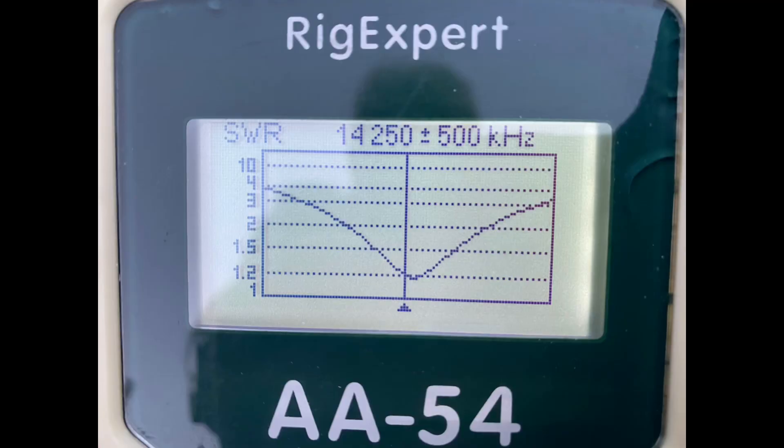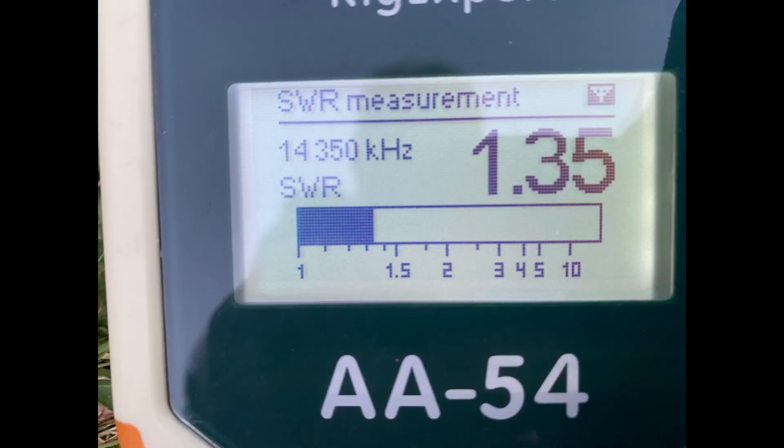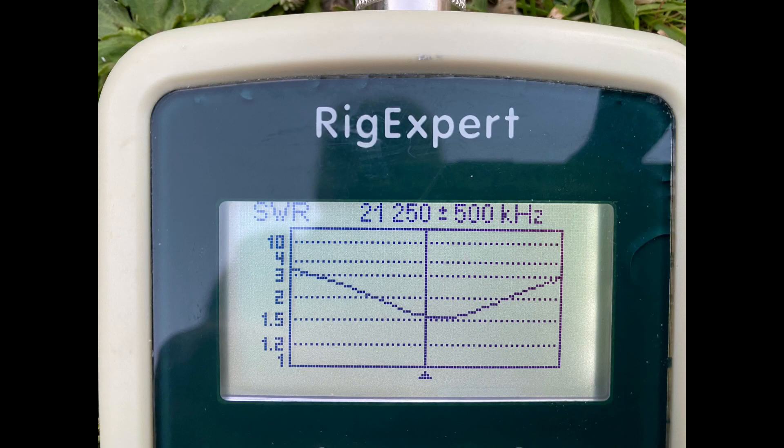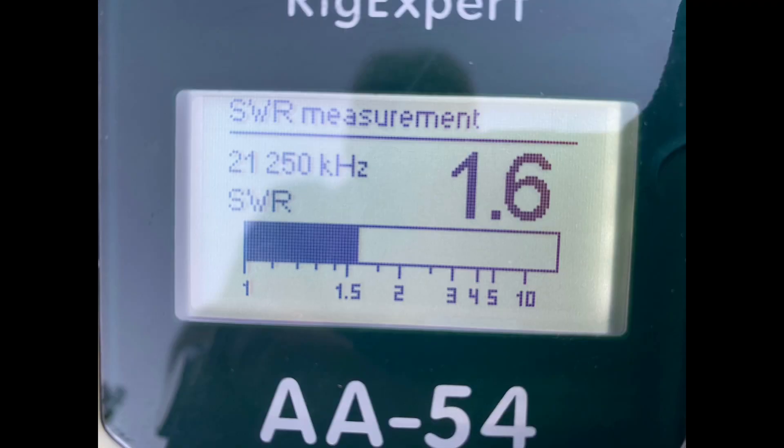So how well did the antenna tune? You've got slightly less bandwidth, but it's still pretty good in terms of SWR. 20 meters was absolutely fine. 15 meters had absolutely no problems at all — it wasn't a great dip on 15, but it was all comfortably under 2:1, and the majority of the band was around 1.5 to 1.7 or 1.8 to 1. I'm quite happy with that.